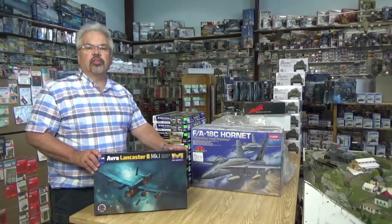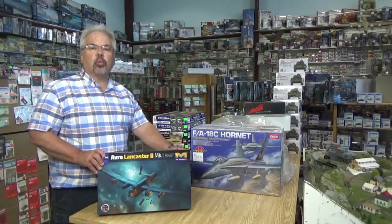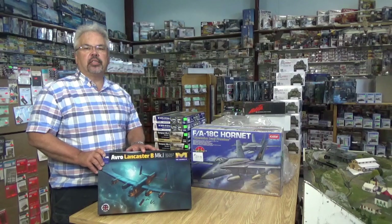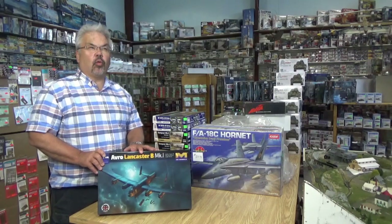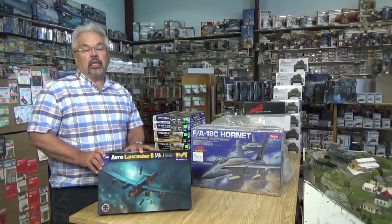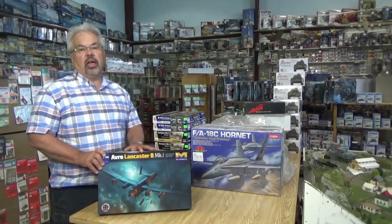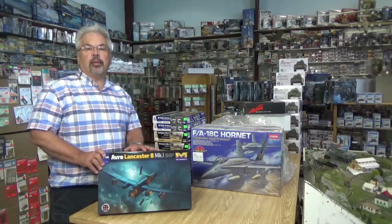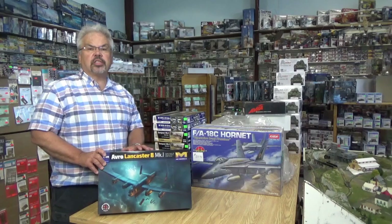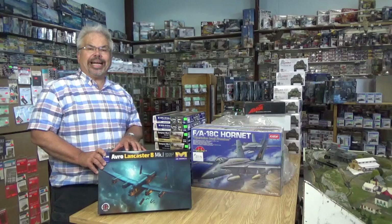Today we received our first allotment of HK Models 1/48 scale Lancaster Bomber. This has been one highly anticipated kit since it was announced. This is the first 1/48 scale Lancaster since the Tamiya kit, which is probably at least 30-35 years old if not older — it's a venerable kit. With current state-of-the-art molding and hopefully more detail and accuracy, let's see what we've got.